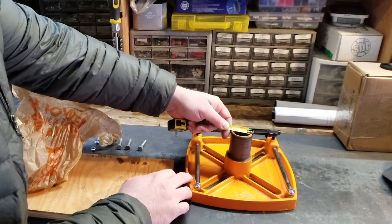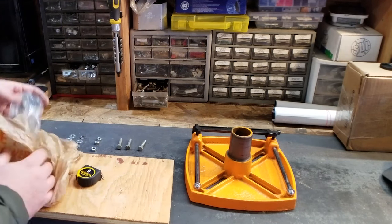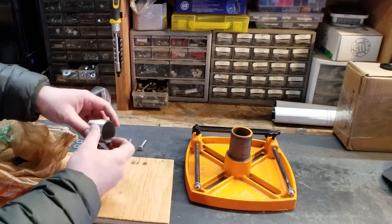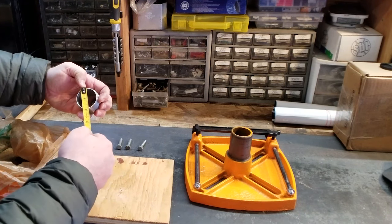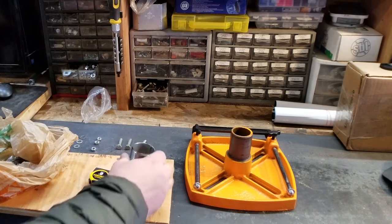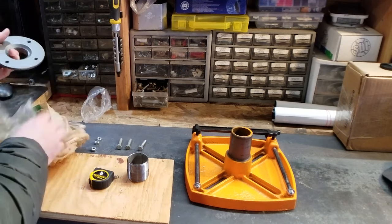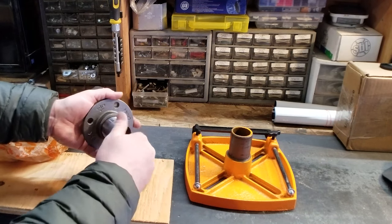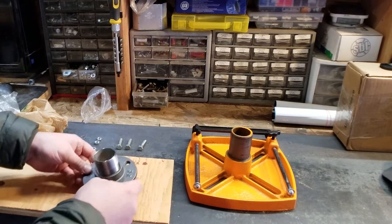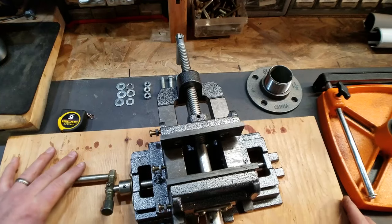I measured the outer diameter of this base — it's about one and seven-eighths inches — so I went to Home Depot and got a galvanized pipe adapter. This is threaded and it's just about one and seven-eighths, so this is what I'm gonna insert into the drill press. I also have the galvanized base plate to go with it, so we'll have this threaded in here, then this will get mounted to that.